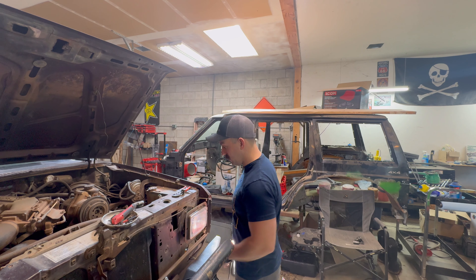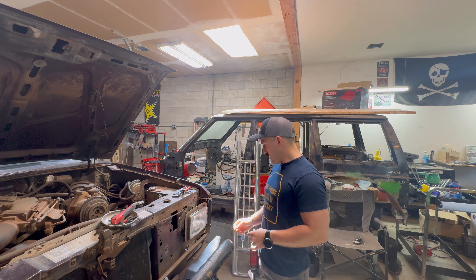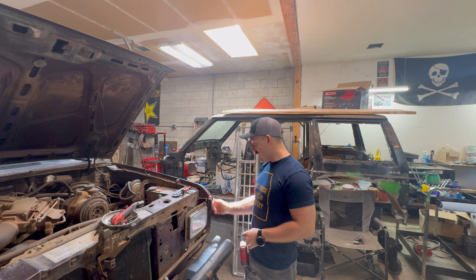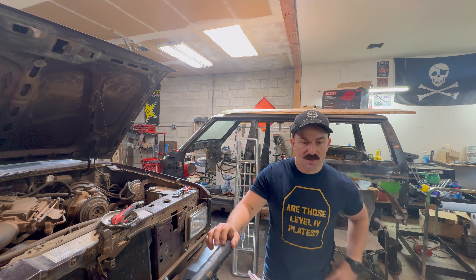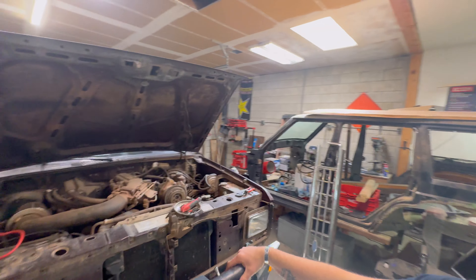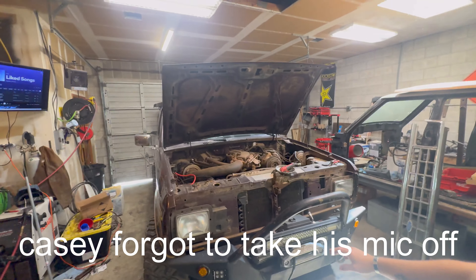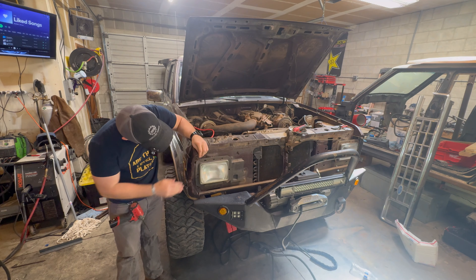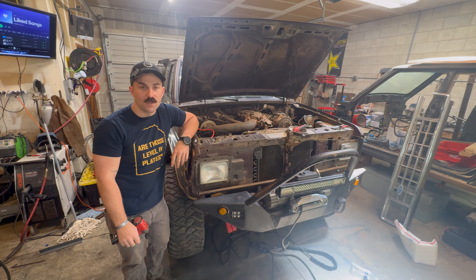Casey went out to go pee so I guess I'm just going to keep going. I might try to pull that dent out, but man, that's a really sharp body line. Let's take a look at it — this might just need a new fender.